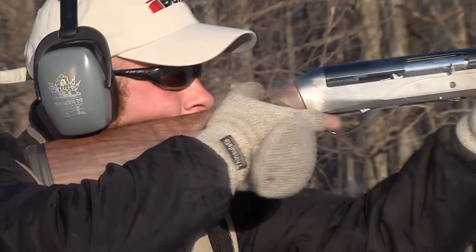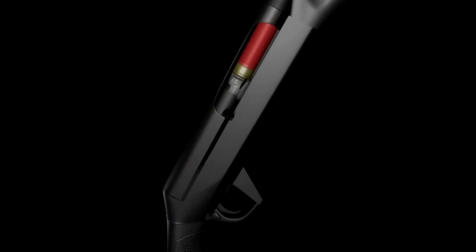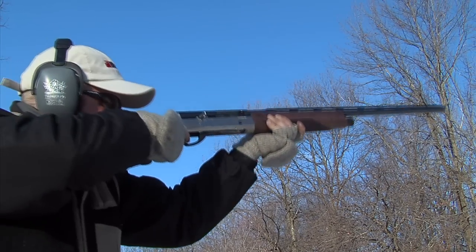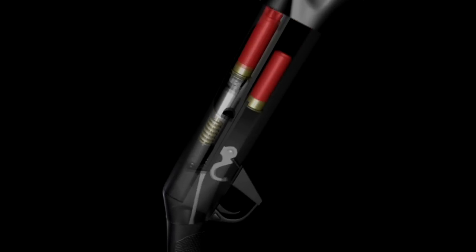The difference in motion between the bolt body and the rest of the gun compresses a short, very stiff inertia spring between the bolt body and bolt head. As the shot charge or slug leaves the barrel and rearward force on the gun diminishes, the spring vigorously rebounds, throwing the bolt body rearward with enough force to unlock the rotating bolt head and eject the spent shell.